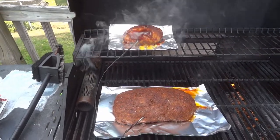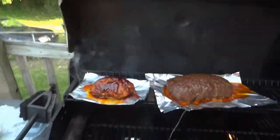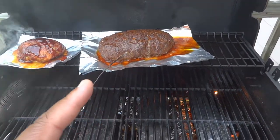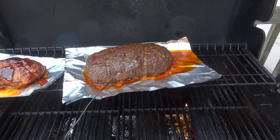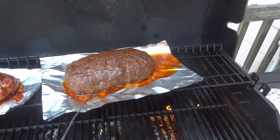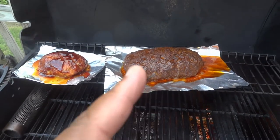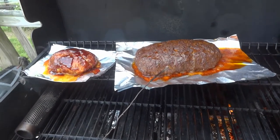Back out of the grill and the chicken temped out at 165, so I'm going to take that off the grill. The beef I'm going to move over so the grease is not directly over the flame as it is now, and we're going to continue to watch that. I'm going to put some sauce on the beef and then bring it inside.